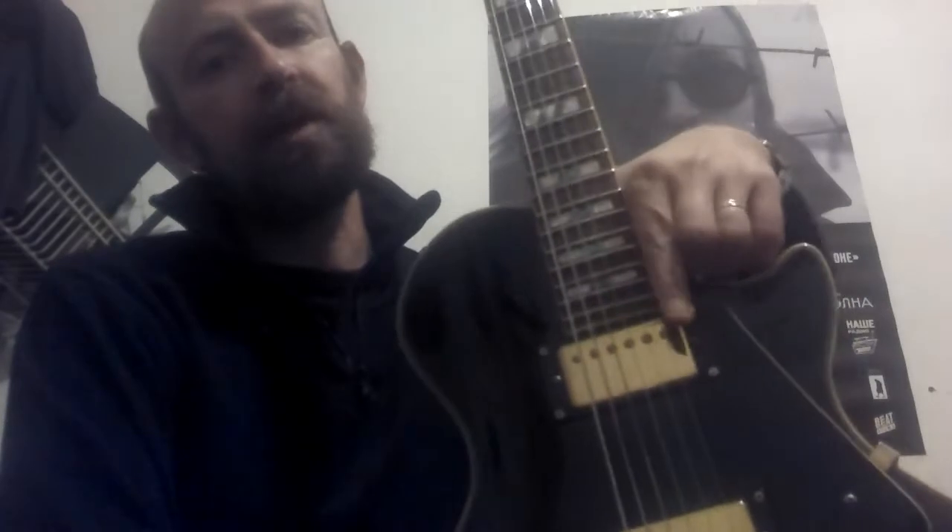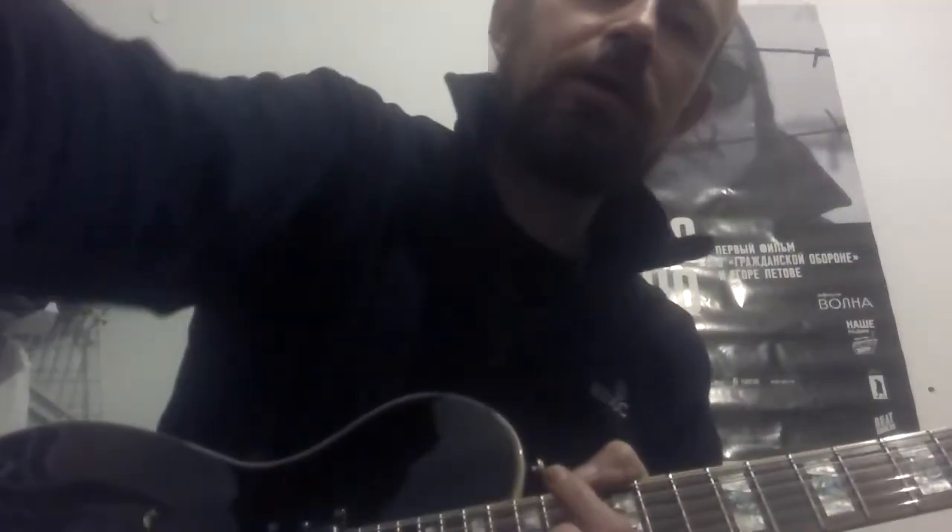Here you can see the humbuckers — those pickups are like twins, one here and one here. On the guitar I played before, the Fender, you can see only single coils. So for me it's not a problem.